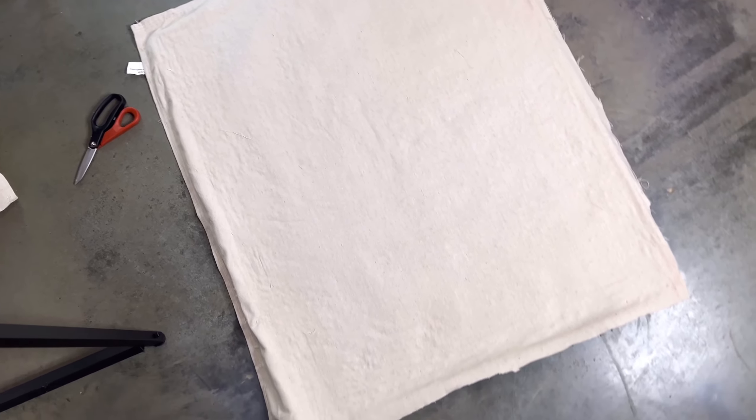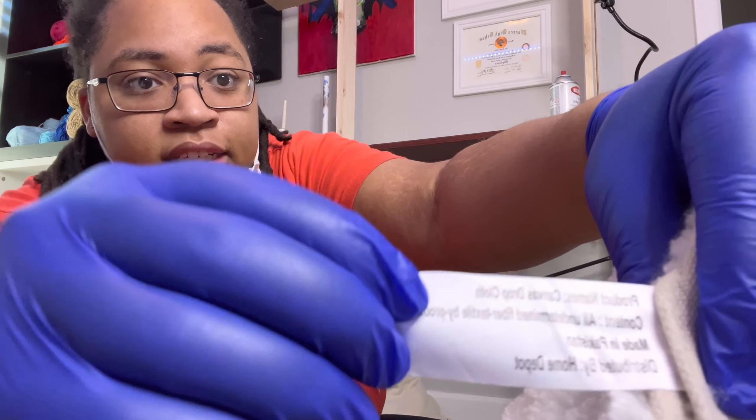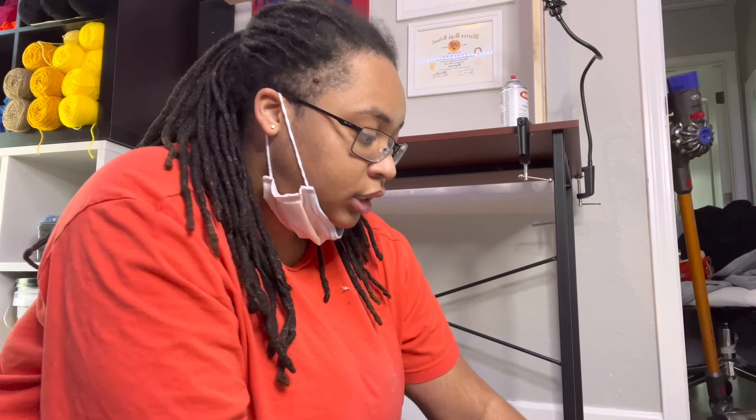Look at that — looks good from the back. Let me be more specific: this is canvas drop cloth and it's heavy duty from Home Depot.